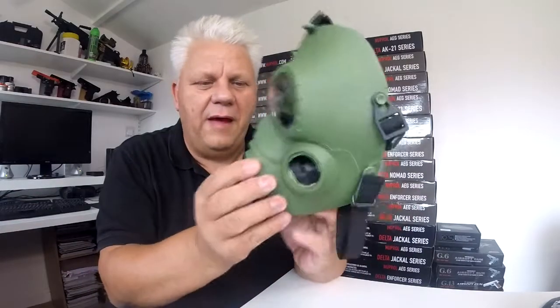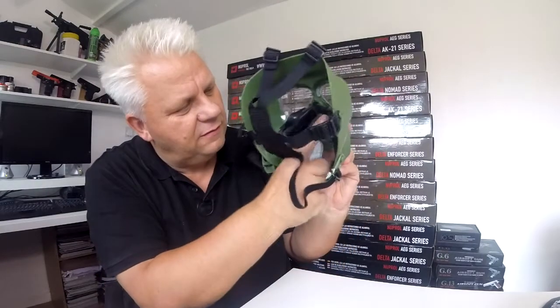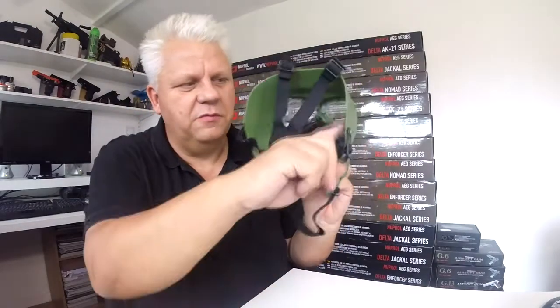You have one pad — they all come with just one pad. You can cut this pad if you want to make it a bit thinner. Because you've got this padding and the anti-mist system, you probably just want to put that at the top, but you can put it on the sides if you find the sides rub.